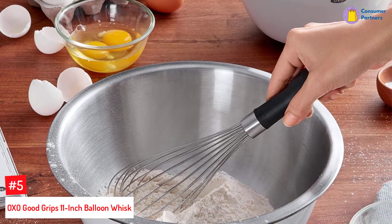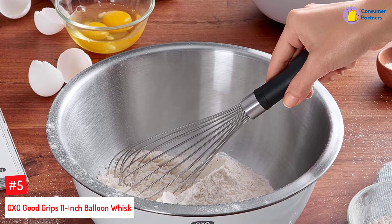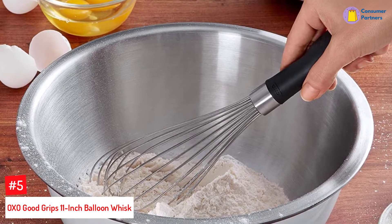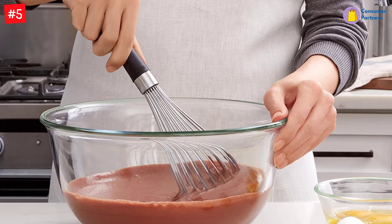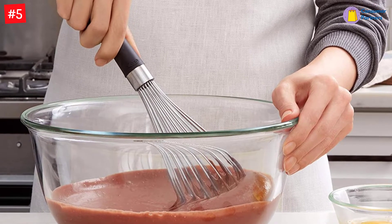Number 5: OXO Good Grips 11-inch Balloon Whisk. This 11-inch balloon whisk from OXO gets rave reviews across the board, and for good reason. The metal wires are strong enough to hold up to thick batters while still maintaining enough flexibility for whipping and fluffing, and the non-slip ergonomic handle makes big jobs a little more comfortable.